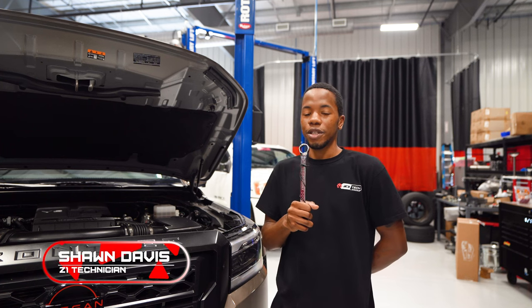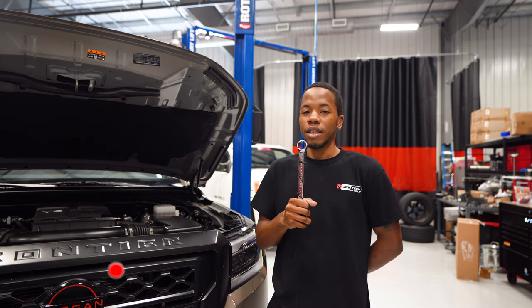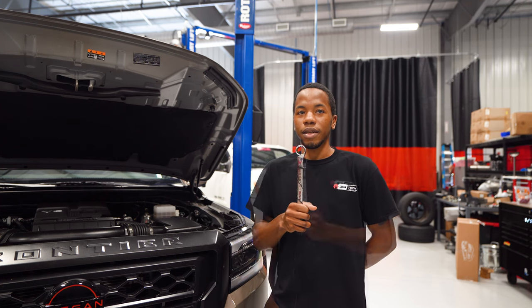Hey guys, Sean here. Today I'm going to show you how to do an oil change on your 2022 Frontier Pro 4X. For any of your Nissan or Infiniti needs, aftermarket or OEM, hit us up at Z1 Motorsports or Z1 Offroad.com.